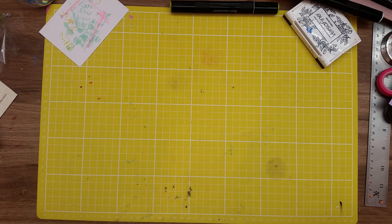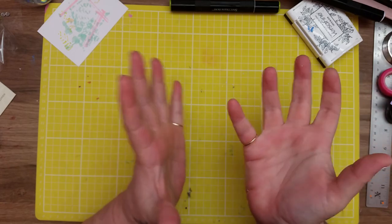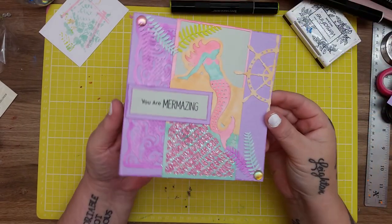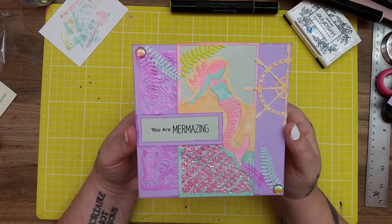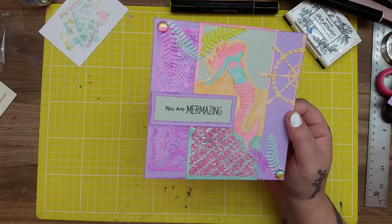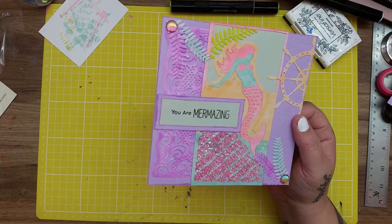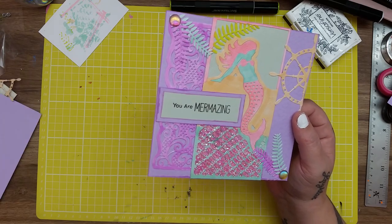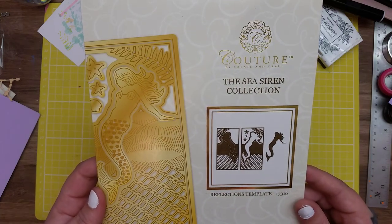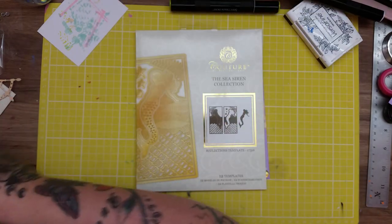Hi everyone, welcome back to the channel. If this is your first time here, my name is Sam. Tonight I am going to be making this card using the couture dies from Crate and Craft - this one is called the Sea Siren collection.